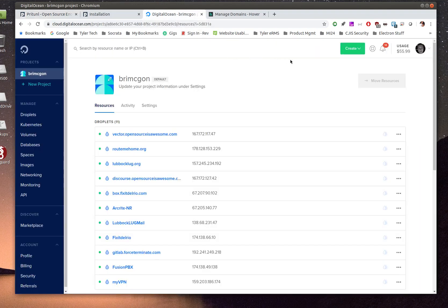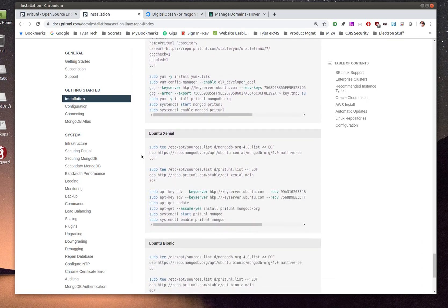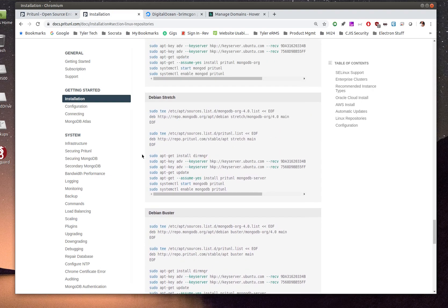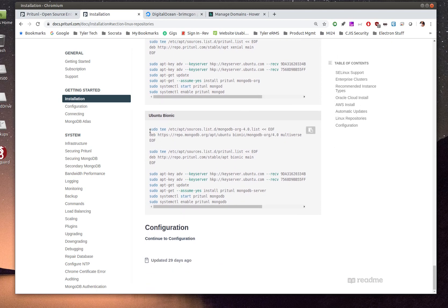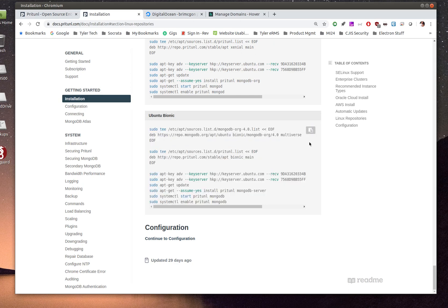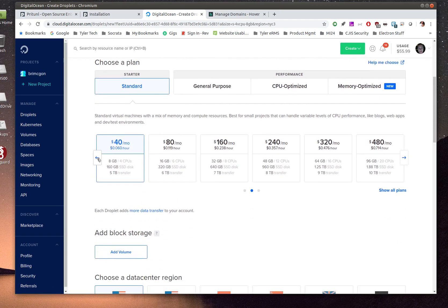Before jumping to DigitalOcean, check their documentation install page. They have scripts for Ubuntu, Arch, Debian, Fedora, CentOS, FreeBSD — pretty much any server you want to run. Find the version of the script you need, copy it, and make sure it's in your clipboard. Then we'll go set up our DigitalOcean server.